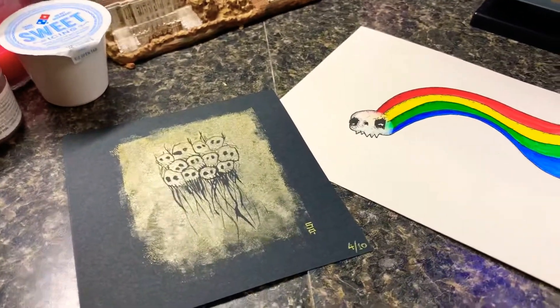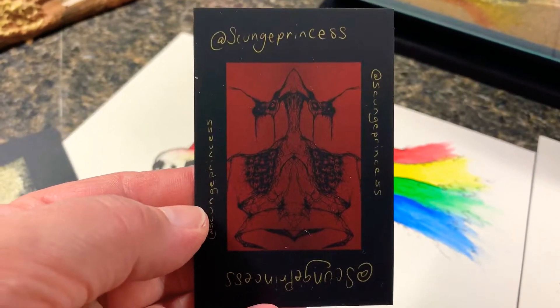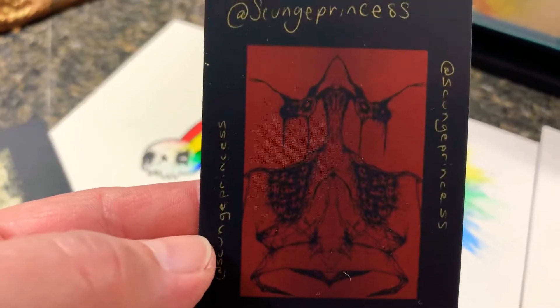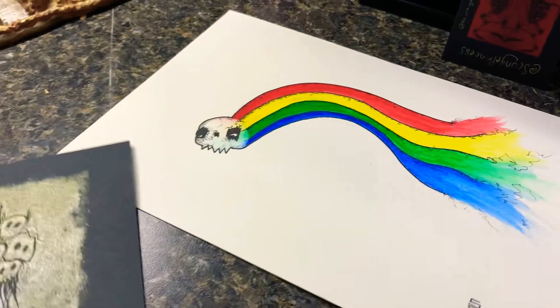This is my Skunge Princess art. Here is her business card. I love the drawing on the business card too — that's cool. And this is my little skull collection. I love the skull collection.